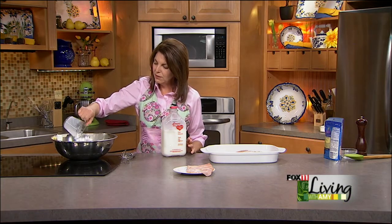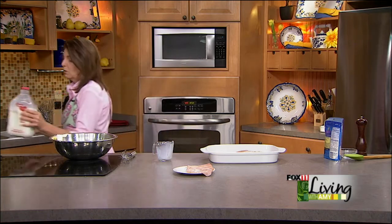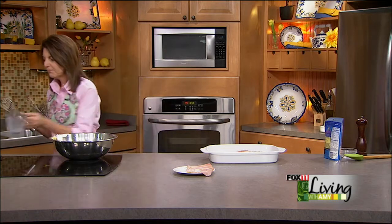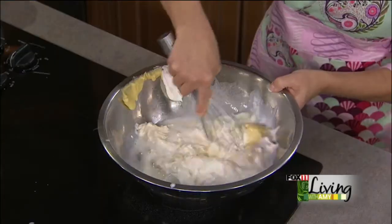You want to serve this with some sort of rice — wild rice or a rice pilaf — because it's going to absorb the sauce. I'm just going to whisk this together.